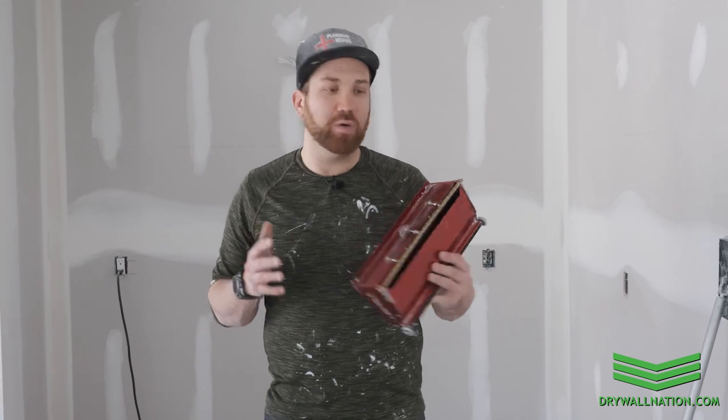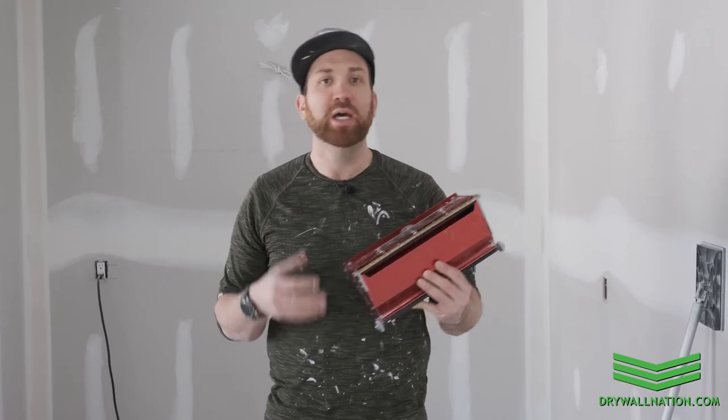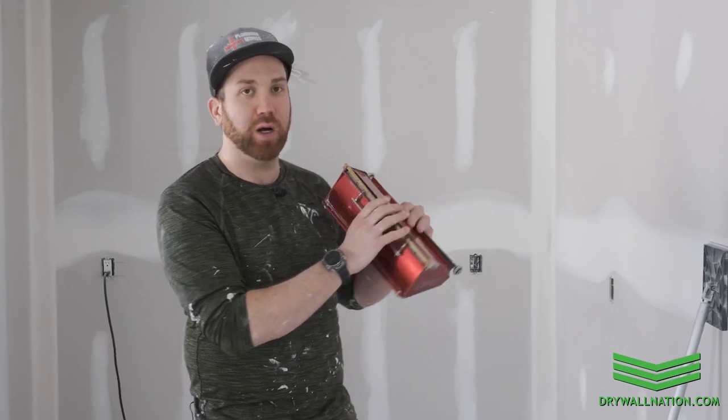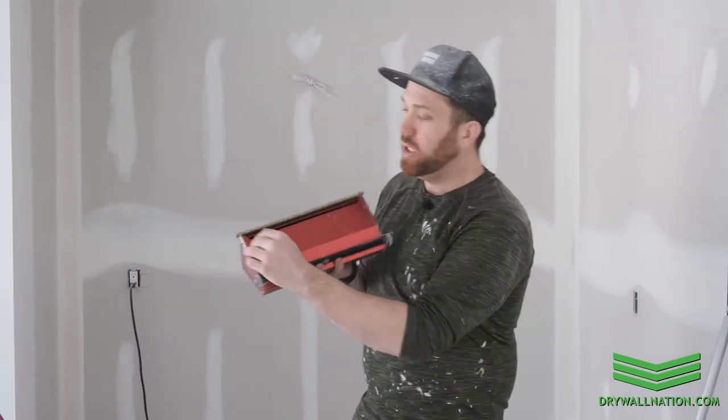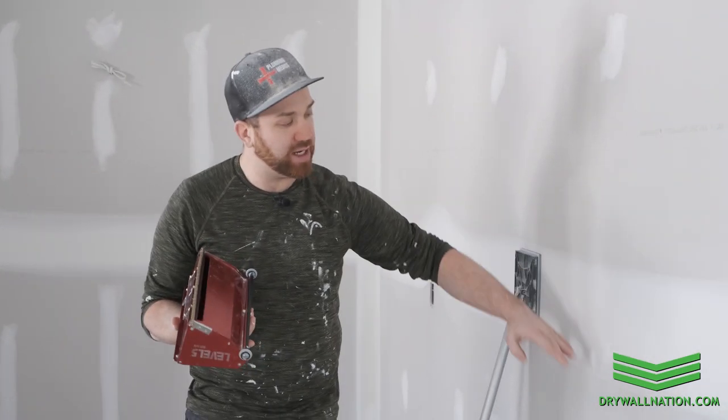Another important thing to look for is to visually inspect your flat box. We've mentioned this previously but it is a very important step to make sure that you don't have any dried up mud or anything under your trowel bar, because that's going to affect your final finish. You also want to make sure that you have at least a fingernail width of blade sticking out past your shoe. That's going to ensure that you have nice tight feathered edges on your final skim.